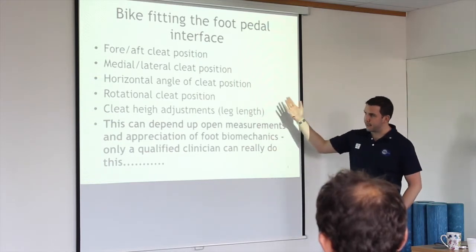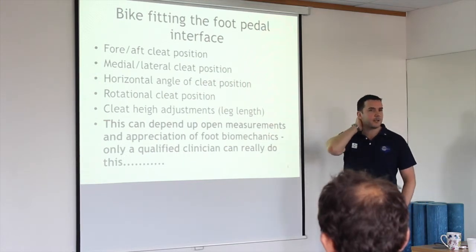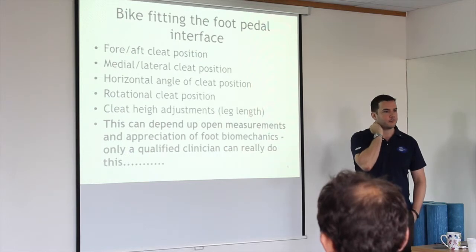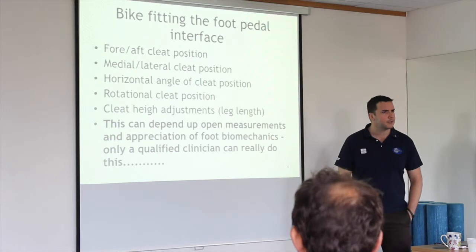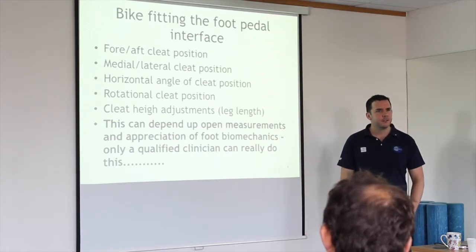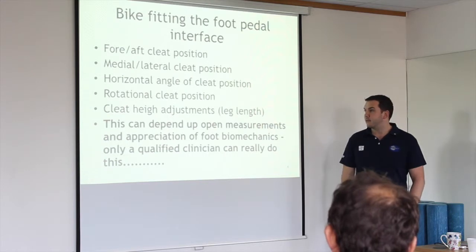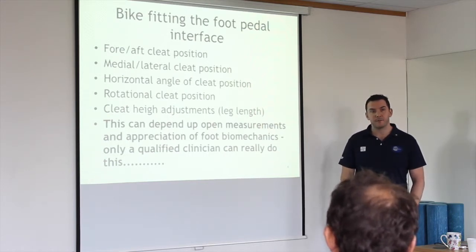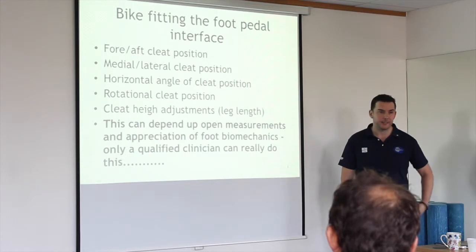Cleat height adjustment addresses leg length, but a lot of this is predicated on an appreciation of biomechanics — specifically foot biomechanics. There are around 34 bones in the foot, all with independent movement. It's a pretty complex piece of kit. I wouldn't expect a bike technician to know about the foot, really.